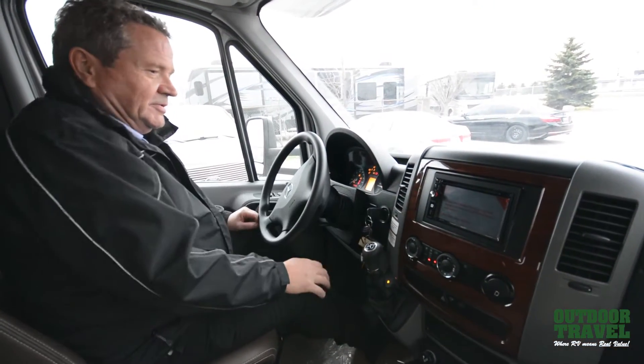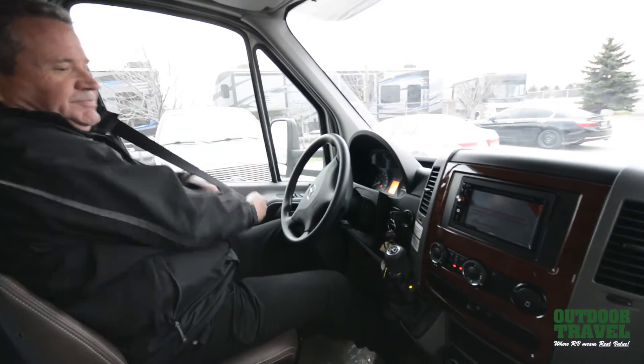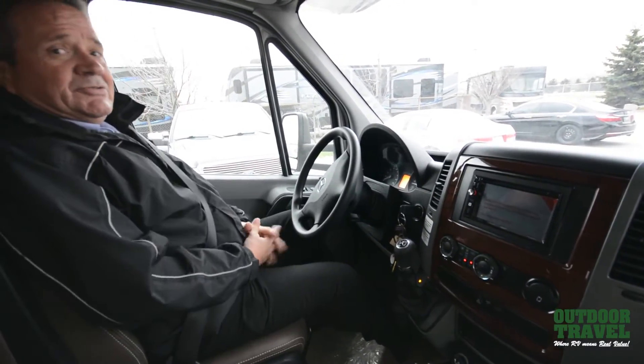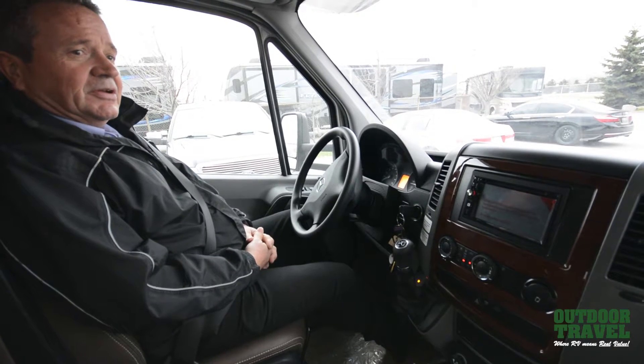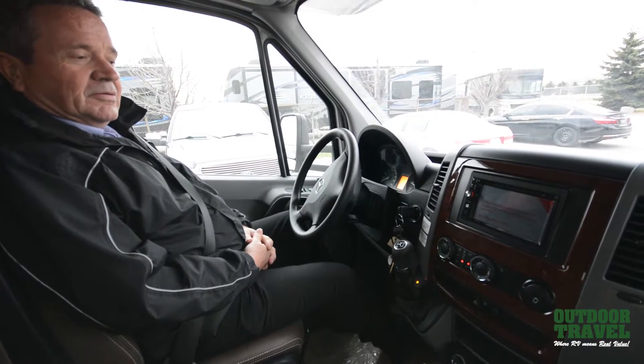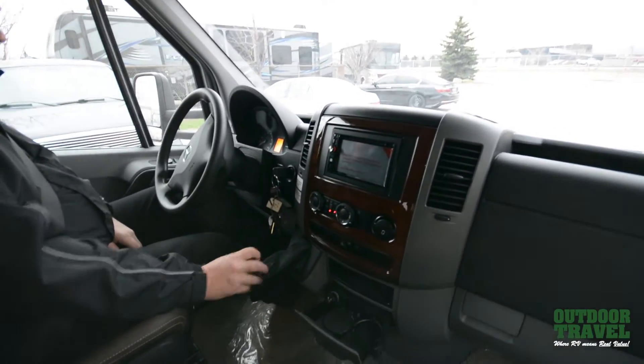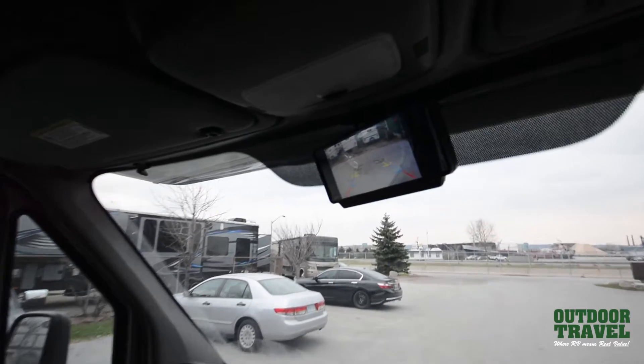There's no blow plug in it — you just start it up. Just listen to that — it purrs like a pussycat. If you take a look here, you can see your footage of going back and forth on the camera.